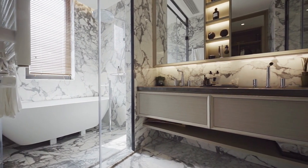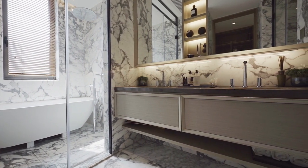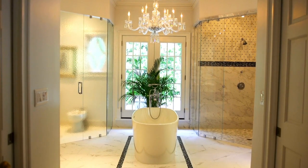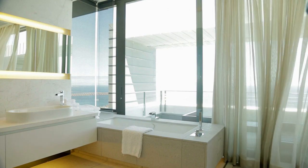A ruffled shower curtain can add a romantic touch to your bathroom decor. This project requires a plain shower curtain, fabric, and a sewing machine. The instructions explain how to create even and full ruffles, and there are tips for selecting the right fabric.